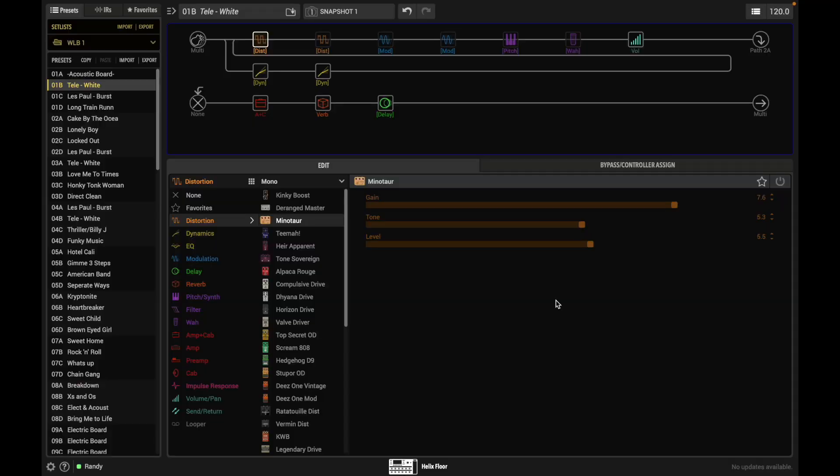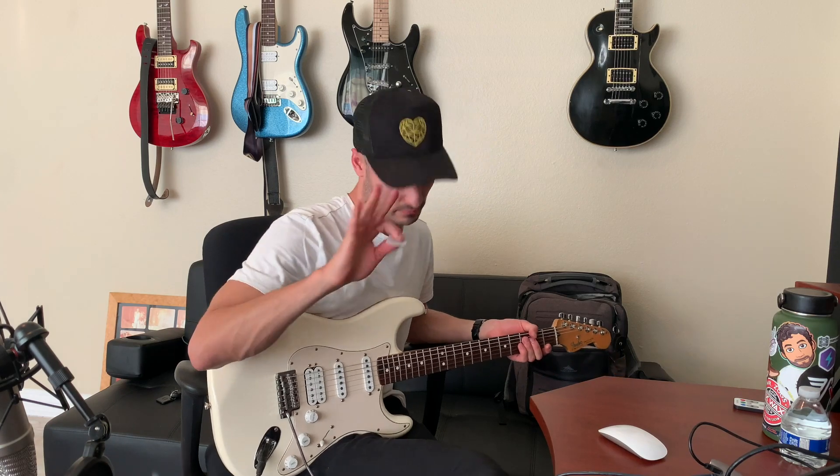Another option is running the Helix straight into a board — in that case you'd add an amp and cab model. In the Helix you can select amp and cab together, or amp, preamp, and cab separately. For our setup we're modeling the Fender Twin Reverb. The Fender Twin Reverb with a Fender guitar is a popular combination. I'll link in the description a list of all the Helix amp models and what real amps they're modeling, since each has a different name in the Helix.